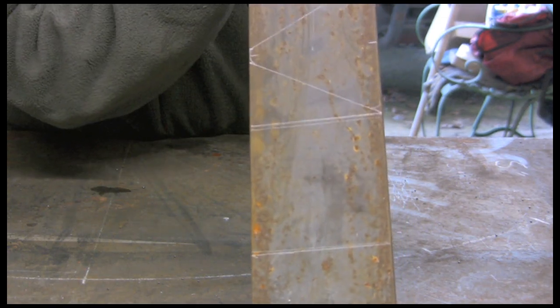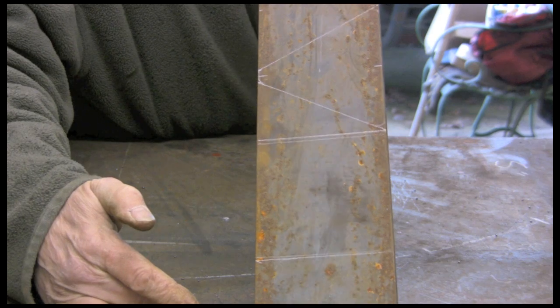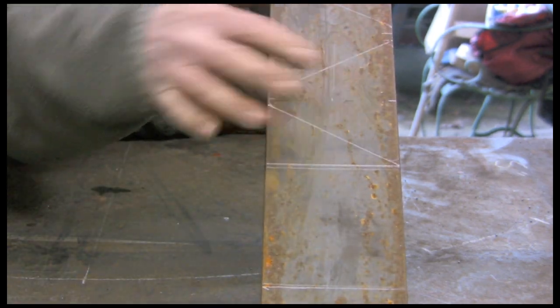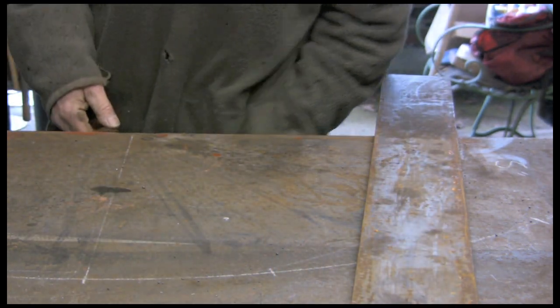This is a bit of four inch, three eighths — fairly substantial. I've got marked off for the base plate up here, and for the jaws. So we're going to go over to the saw and cut them off now and see what we can do.